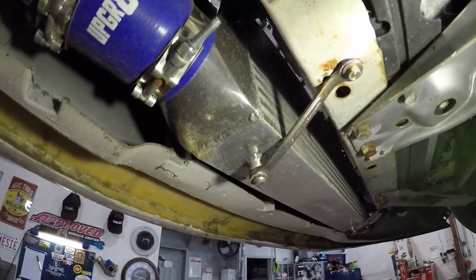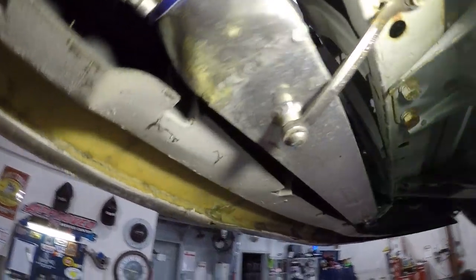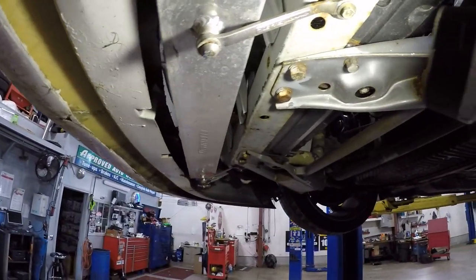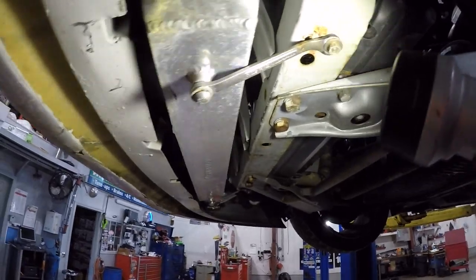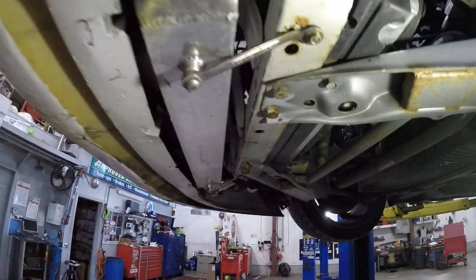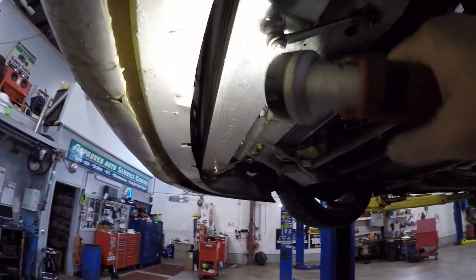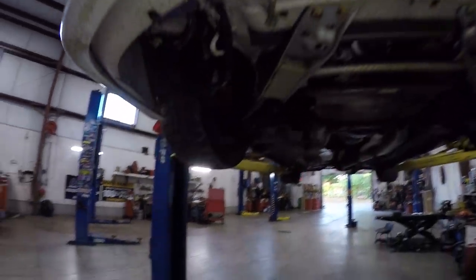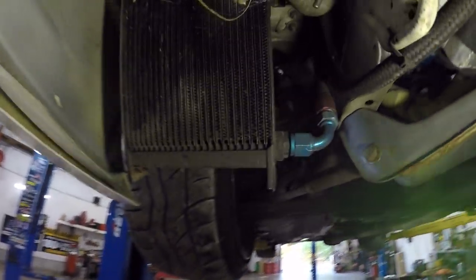First thing I notice is some wrenches holding the front-mount intercooler in place — I don't know how I feel about that. I don't like using cast stuff when you should be using mild steel, but if it holds and works, and it looks like it's taken a few curb impacts, I guess it's alright. It looks like a Mishimoto intercooler — branded with the big M on the front.